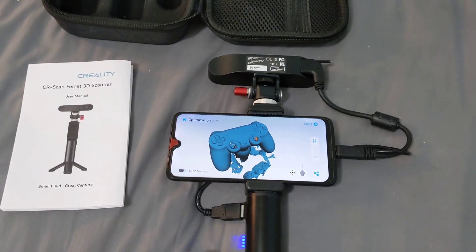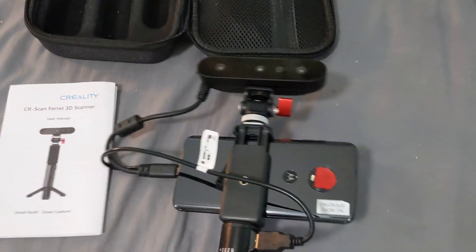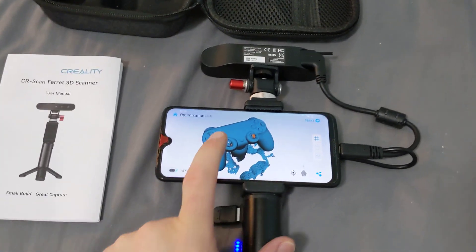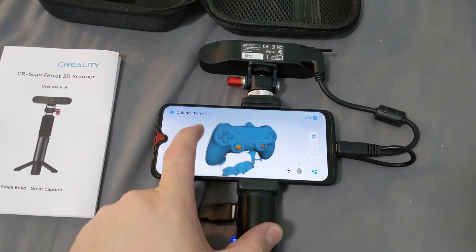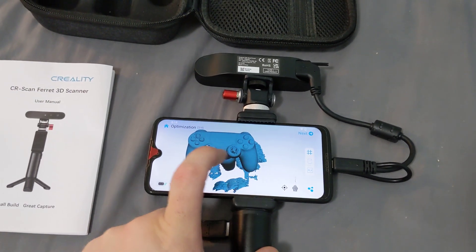Hey everyone, I just got a Creality Scan Ferret. It works, but I do experience a lot of the issues that everyone is talking about on the very few videos that are available online right now. However, I think it's us all being idiots and not being familiar with 3D scanners.